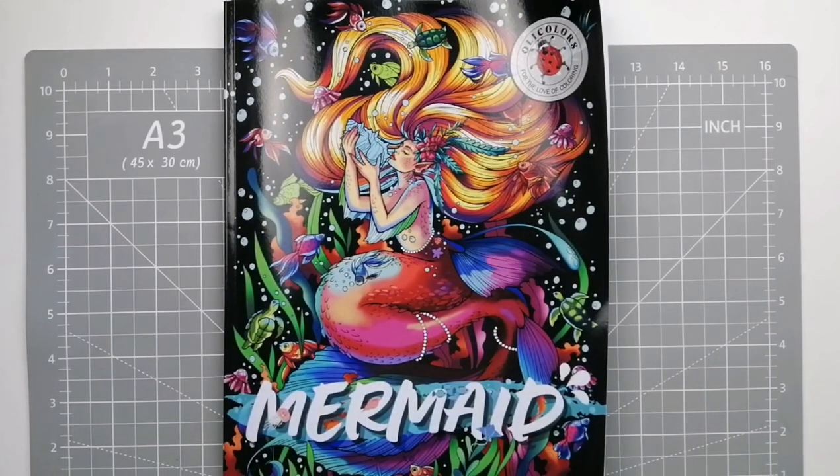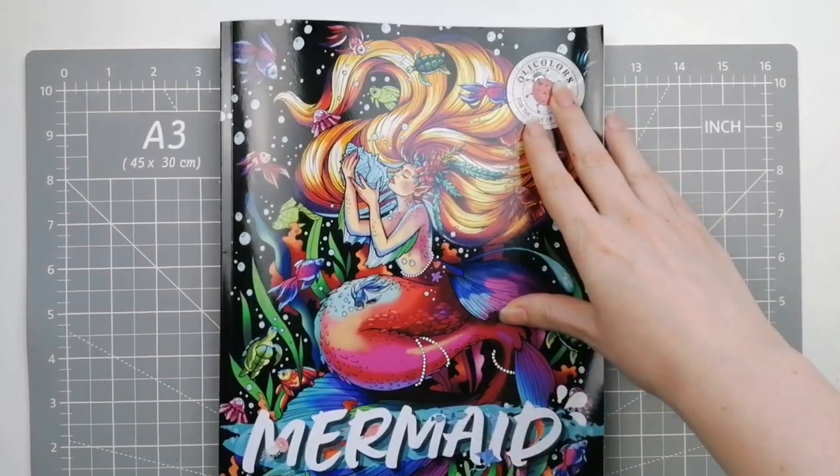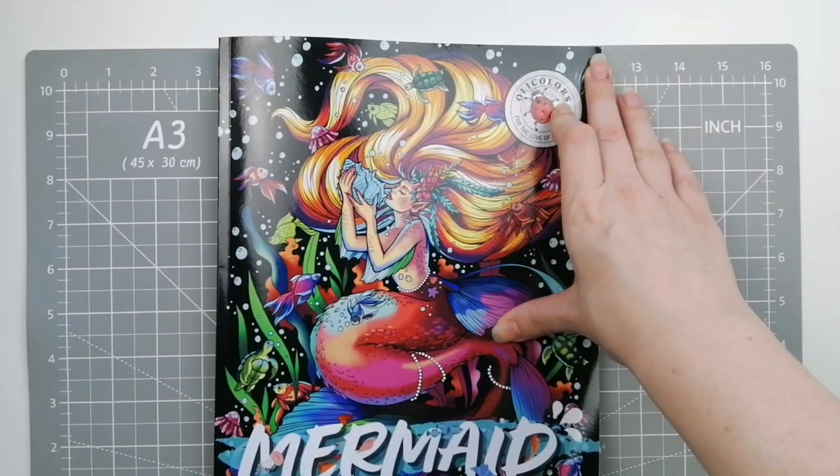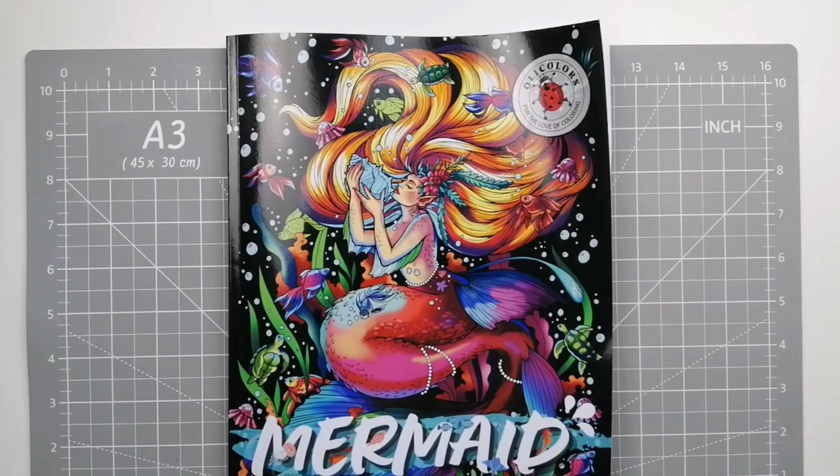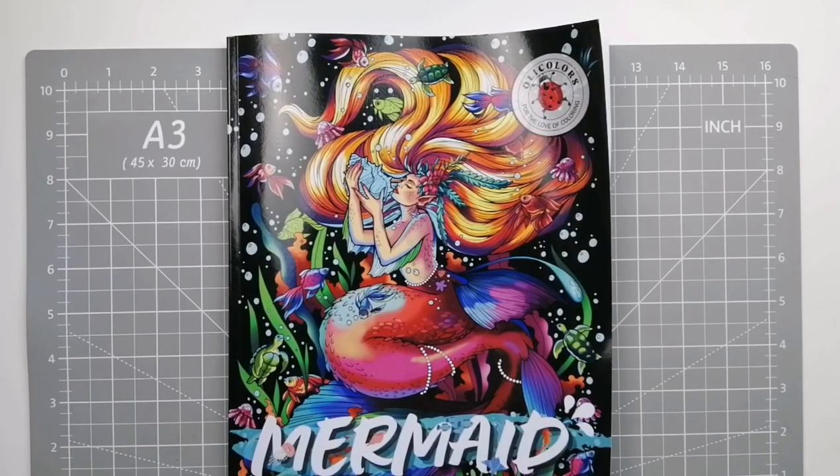Hi guys and welcome or welcome back to the channel. Olly Colours — a new company I haven't heard much of, but they are available on Amazon, print paper from Amazon to buy. They contacted me a little bit ago and asked to send me a book for a flip through. I had a look because I hadn't really seen their work. They're popping up all over YouTube so I checked out a couple of flip throughs, thought they looked quite interesting. They have a team of eight artists, I believe. So I said sure, I'll have mermaid please, and they sent me this and we're going to do a quick flip so you can see it.